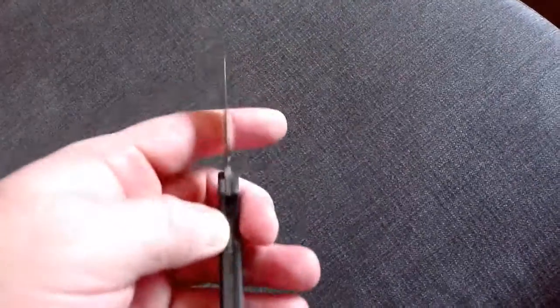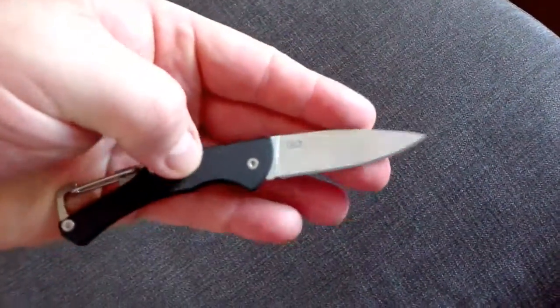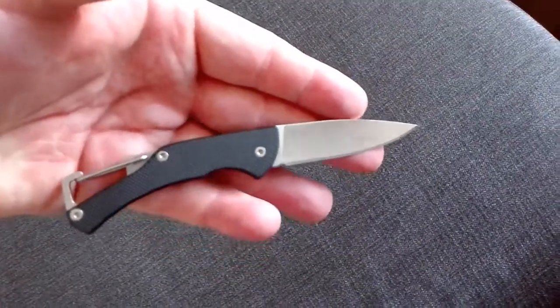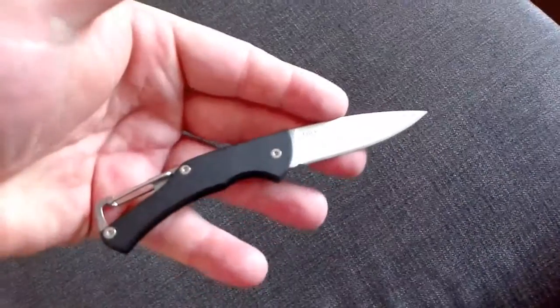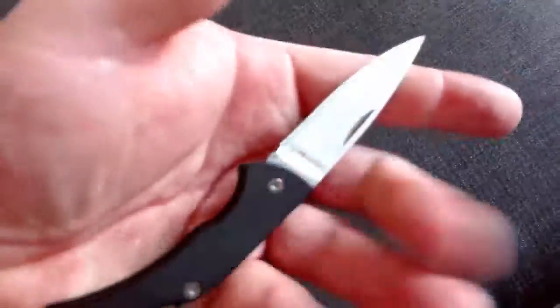It's really good for the price I paid. I'll give you the best and I advise getting one because it's a nice little knife. Thank you and goodbye.